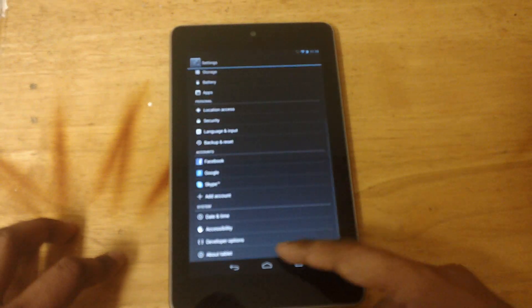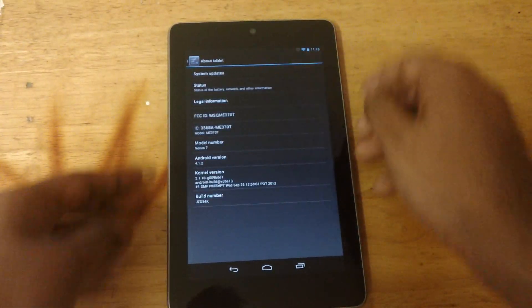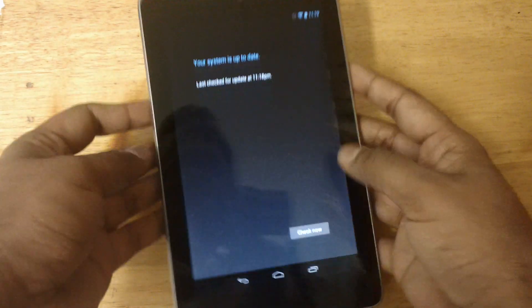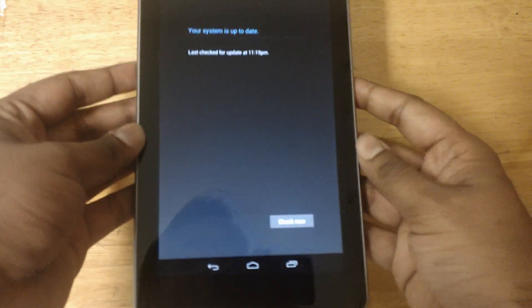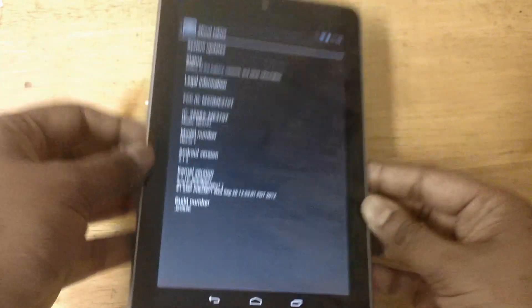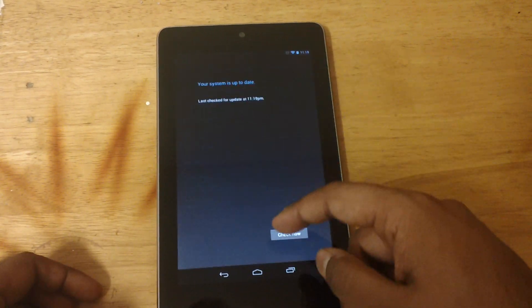Go into Settings, then go to About Tablet, which is the last tab at the bottom, and click on System Update at the top. Then hit Check Now. It isn't showing any update for me as I'm already running 4.1.2.